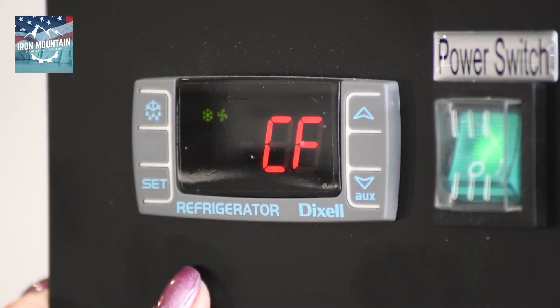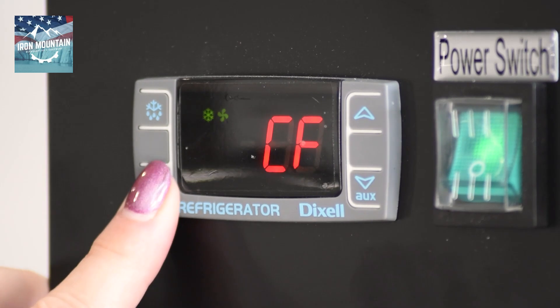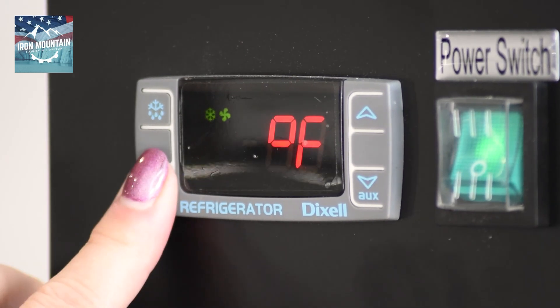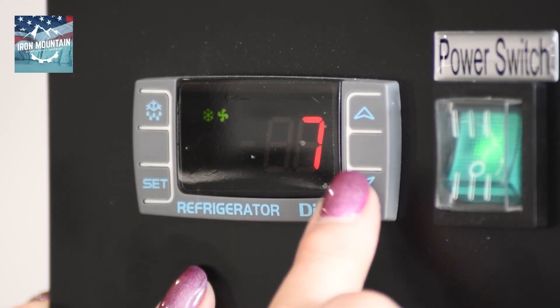It'll flash and go to CF. Press set and this should be Fahrenheit. Press set and it'll go to ID. Press set and adjust to 6.